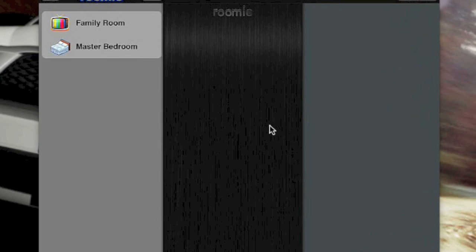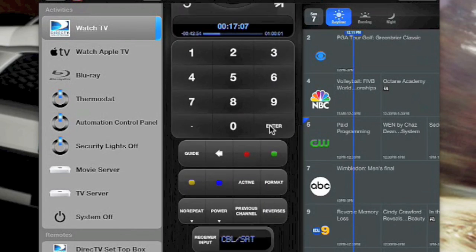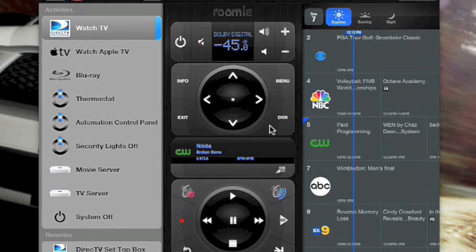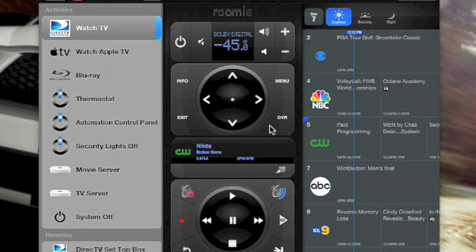What we have here is the main Rumi remote screen. When you come in, I've got a family room and a master bedroom set up. Hitting the family room brings up all my activities on the left-hand side. The center part of the screen is the actual remote control, which you can scroll up and down — a full remote control. On the right-hand side is the TV guide, which I can slide off screen for more remote control real estate, but I like having the guide on.